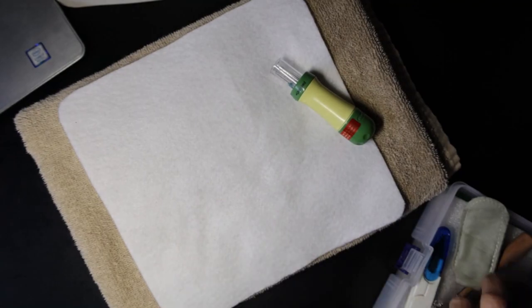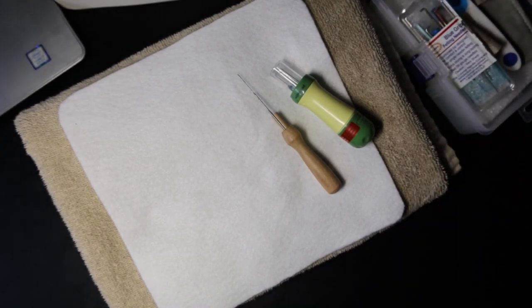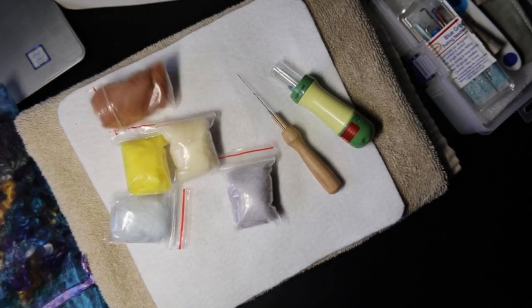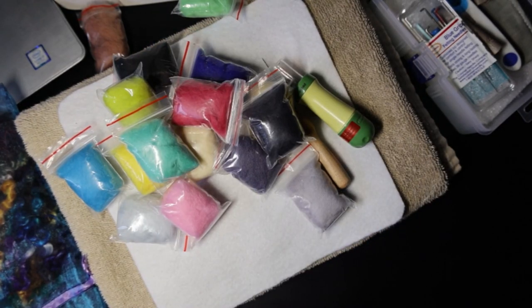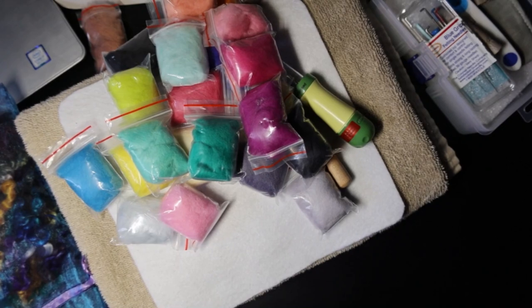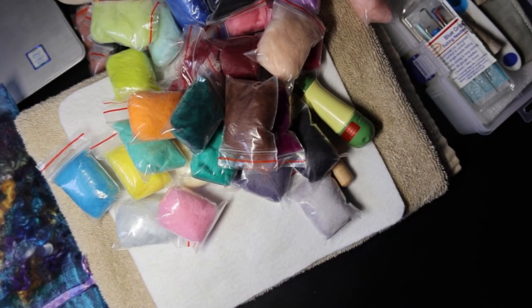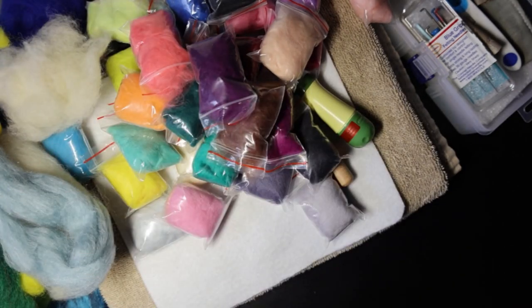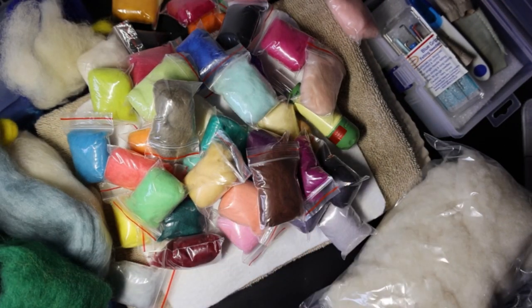Hello everyone. Today I am going to make a needle felted picture with a sunset, a little bit of a landscape, and a great big tree in the front. I sketched it out but it was too light to see on screen. I need a few felt colors — one or two or three or twelve or twenty — okay, I only need about six but I have a few to choose from.